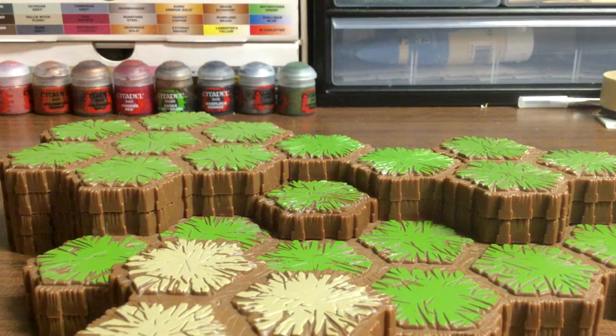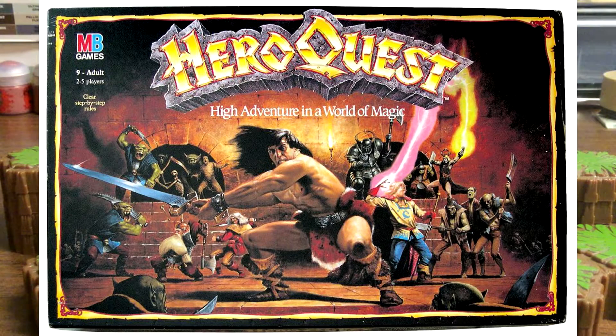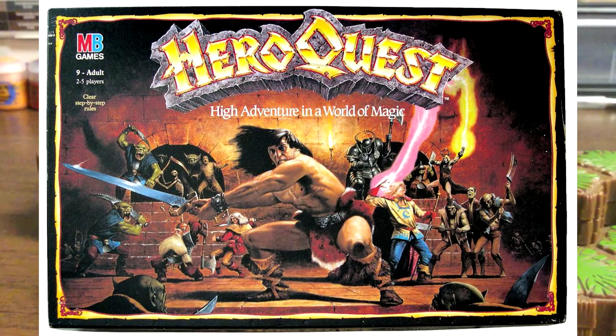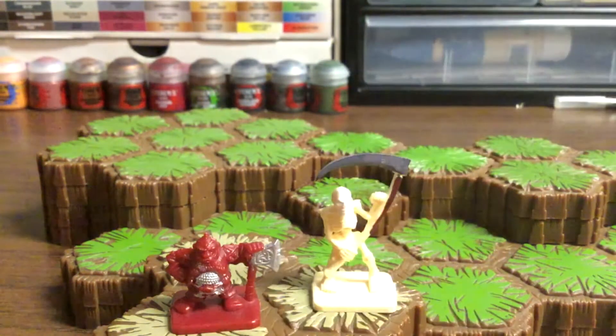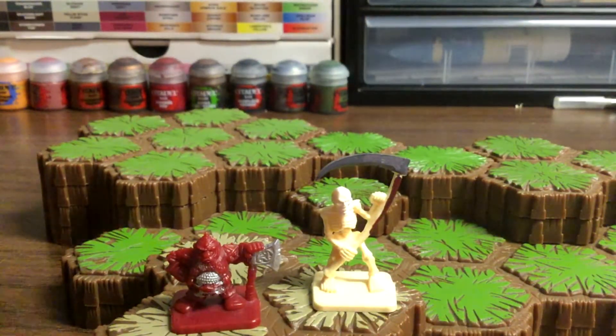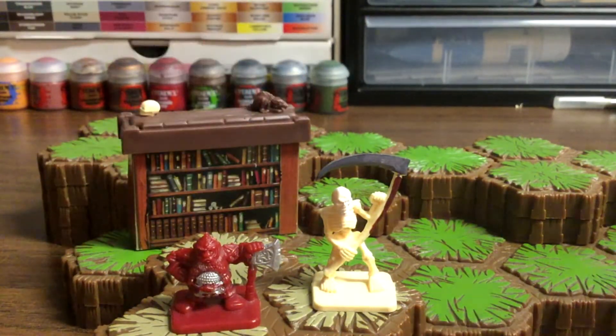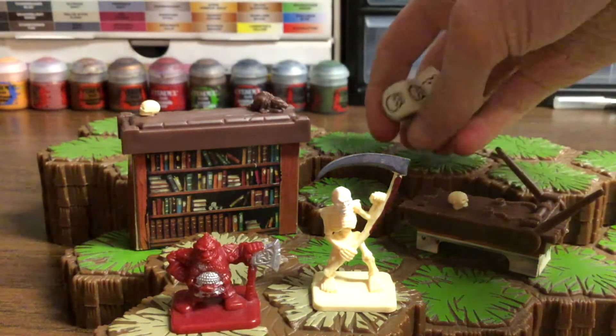These models are from a set called HeroQuest. It's not really painted that well. This is a board game — it comes with models as you can see, and it comes with furniture, cool stuff, like that bookcase, here's a torture table, and it has some neat dice with it as well. I only have some game pieces; we got rid of the game board.